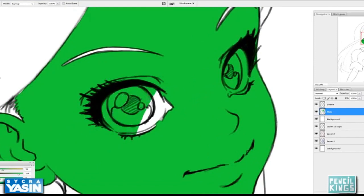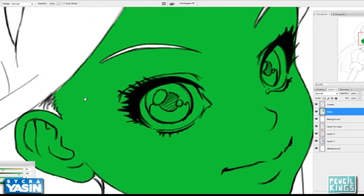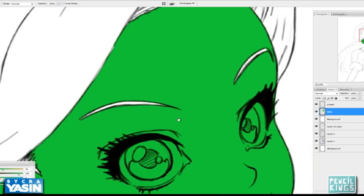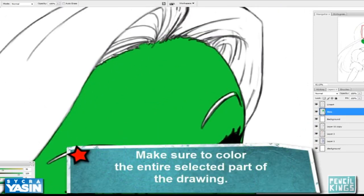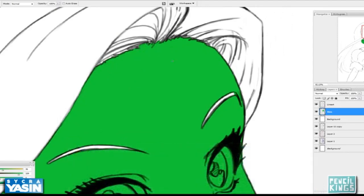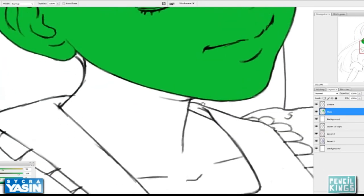I'm not worried at all about coloring in other areas. In fact I could have done the whole thing with the pencil tool — the only reason I didn't is to save time. This whole area seems pretty much done and now we can move to the neck.